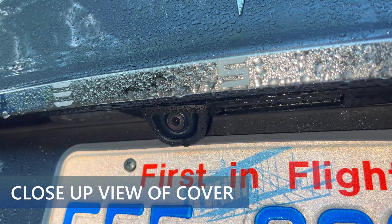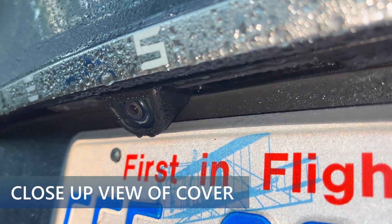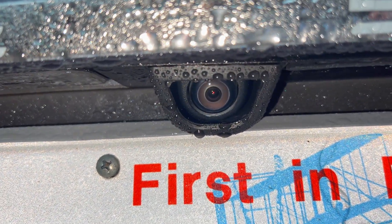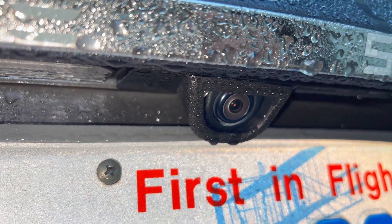Here is a close-up of the camera cover immediately after driving in the rain. Notice how the clear plastic is totally dry and all of the water drops are on the surrounding area. It really does work.